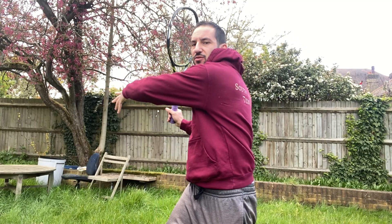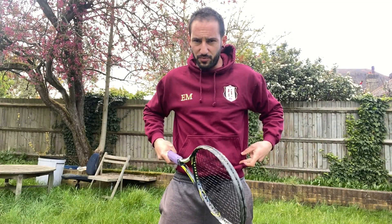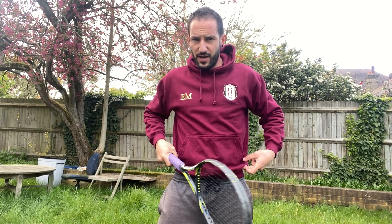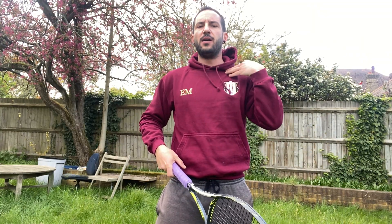With the two-handed backhand, we have the advantage that both arms are locked on the racket, so you don't need to pay as much attention to the hands. The arms have to turn, obviously attached to the racket. It's not like the forehand or one-handed backhand where you really need to pay attention to your non-dominant arm. In the two-handed backhand, you don't have that problem.